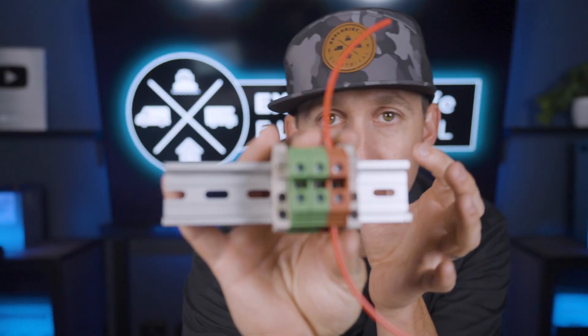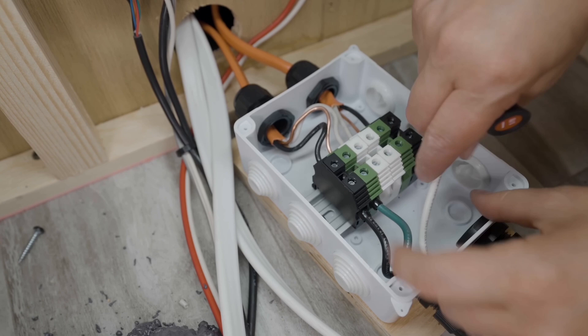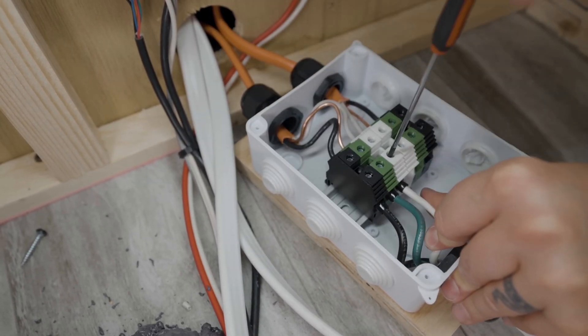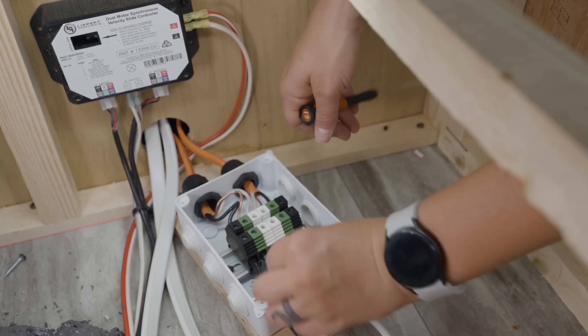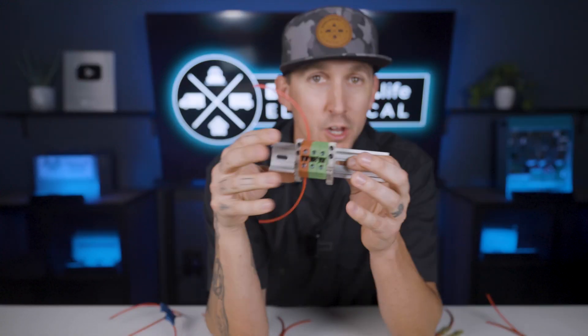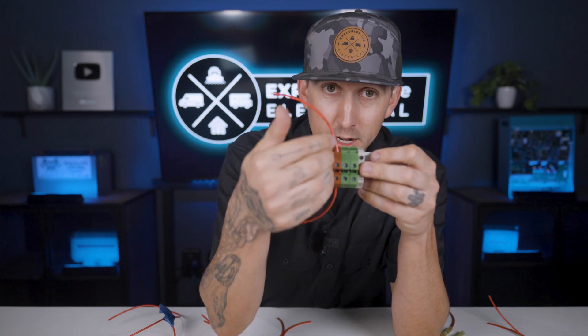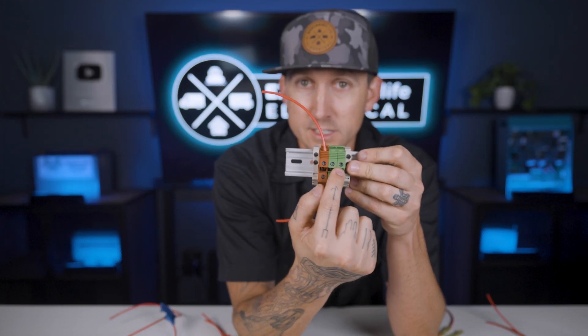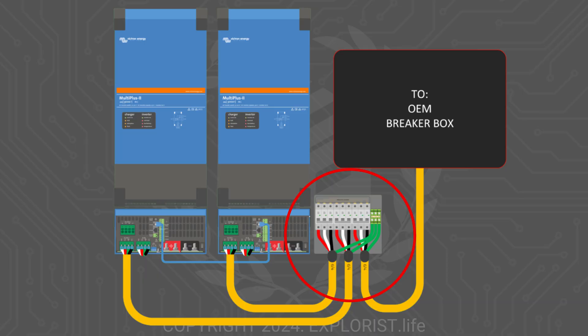Terminal blocks. We use terminal blocks when we need to join two or more wires together at 10 gauge or larger, and you can actually see these in use in our OEM RV splice boxes where we may need to connect multiple 10 gauge or multiple 6 gauge wires to OEM 10 and 6 gauge wires installed from the factory. A terminal block is a screw terminal connection that works with a range of sizes and can be color-coded depending on its use. These terminal blocks are connected electrically top to bottom, and you can also join multiple terminal blocks together electrically with a terminal block jumper, which you can see in use in our dual multi-plus splitter box.